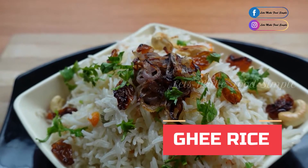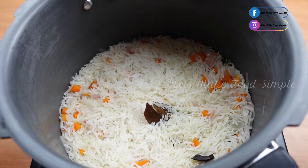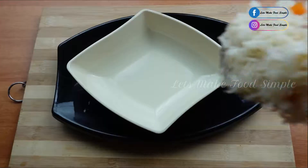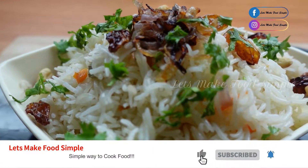Hi friends, today I am going to show you a simple recipe for Ghee Rice. If you want to eat a good meal, you will be ready for lunch. This is the Ghee Rice recipe.